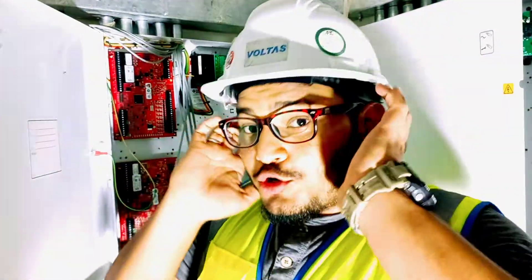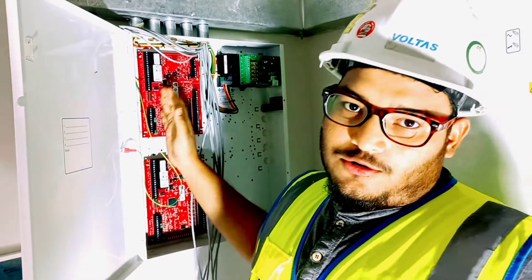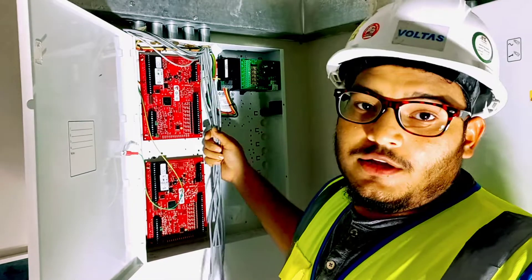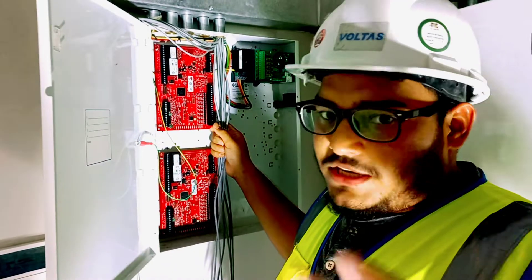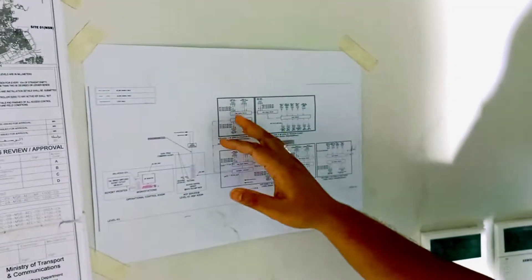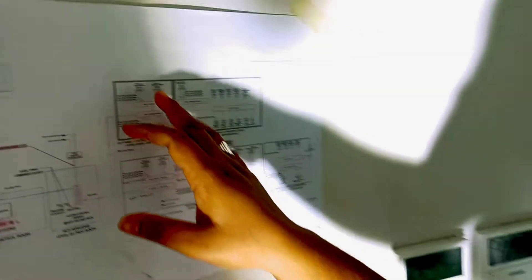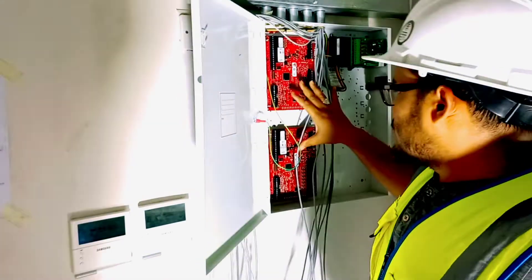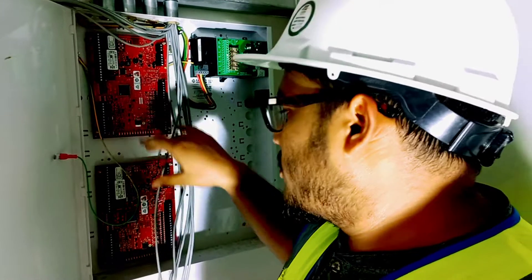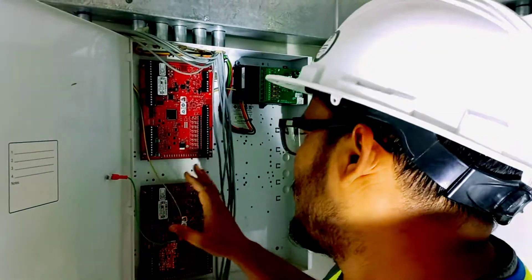Hello guys, today I'm going to show you how to terminate an access control panel. This is a two-door controller, a card reader controller, and we're going to terminate this controller step by step. I'll show you how to terminate this panel because we have a drawing here. We have a two-door controller, so totally we have four doors here. We are installing two controllers — in one controller we can install two doors.